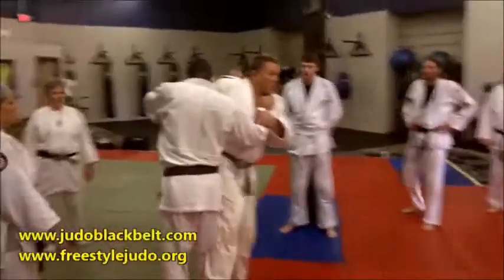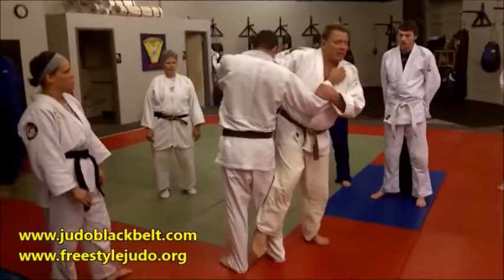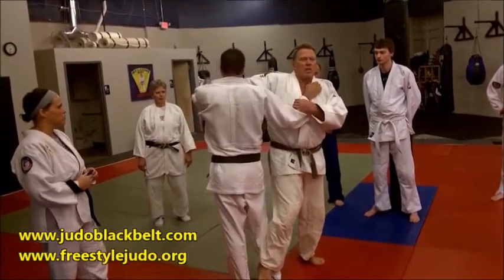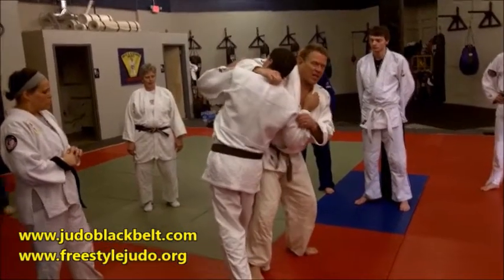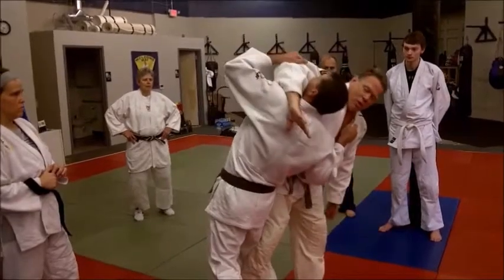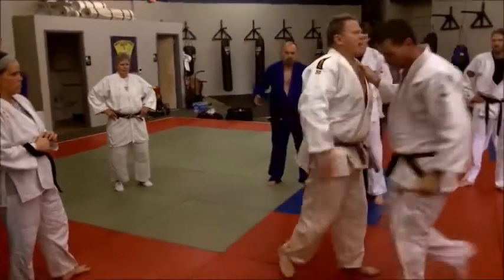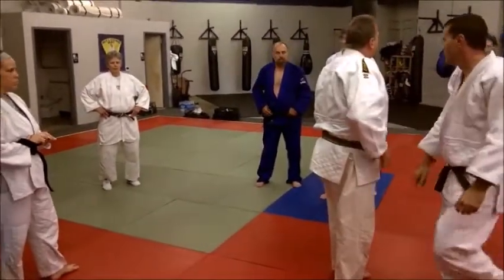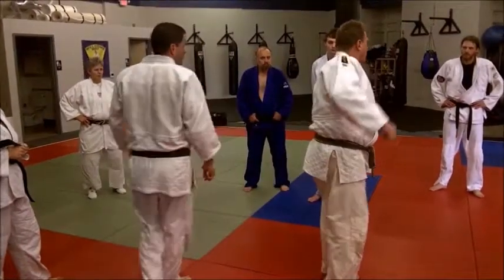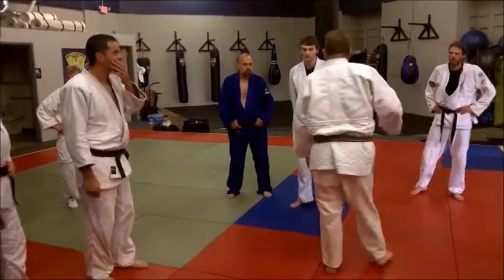If you let this arm just dance around and move, it's doing nothing — he's in the same position you are and he can throw you too. So it's necessary to maintain head control. If you're a collar gripper, raise up your elbow and drive his head back. Control the head. Don't let your right arm get pulled off balance. Control the head.